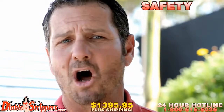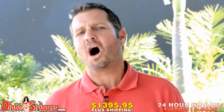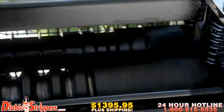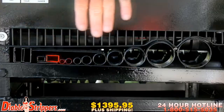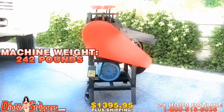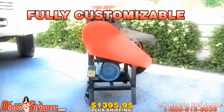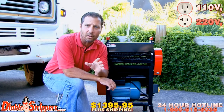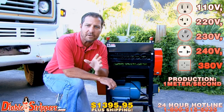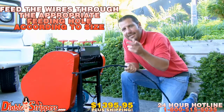Remember, safety is always first when using this machine. Diablo strippers are the most powerful and productive copper and wire strippers on the market today. The Diablo 2 is designed to increase your output and maximize your profits. Specifications: diameter capacity is 1.5 millimeters to 50 millimeters, the machine weighs 242 pounds, powered by a two-horsepower motor, fully customizable for any electrical outlet — 110V, 220V, 230V, 240V, and 380V. Production speed is 1 meter per second. Simply feed the wires through the appropriate feeding hole according to size.